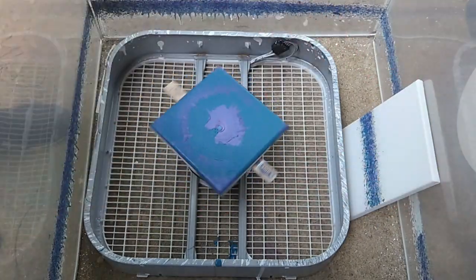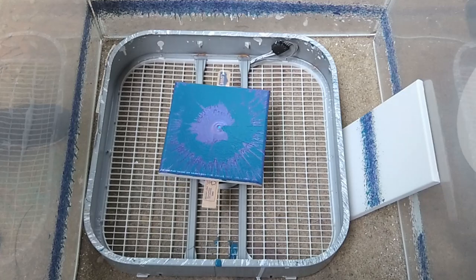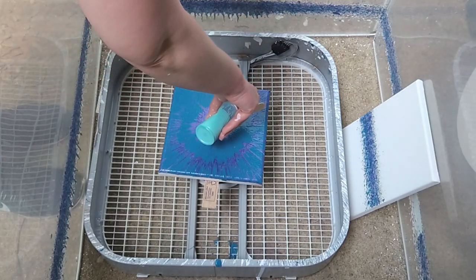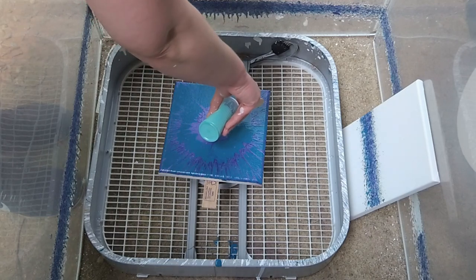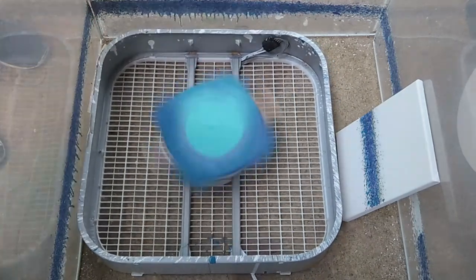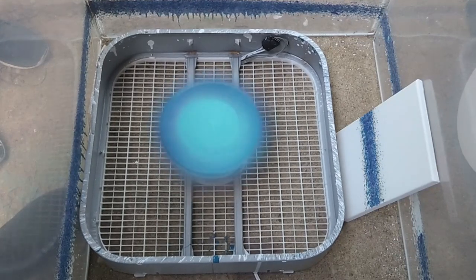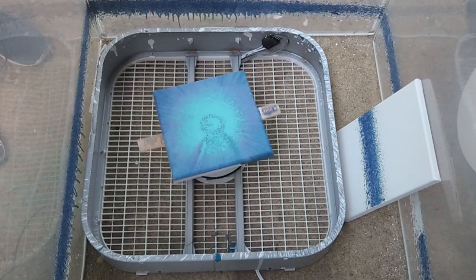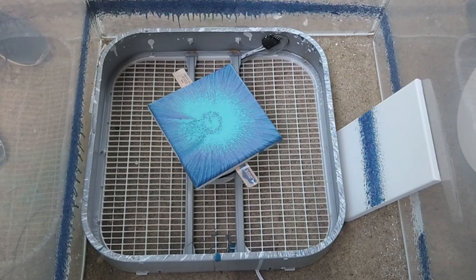Definitely need to salvage this thing. I don't know if we can, though. Okay, I actually like that. I'm happy with this. You want to leave it as is? Yep. Yeah, me too.